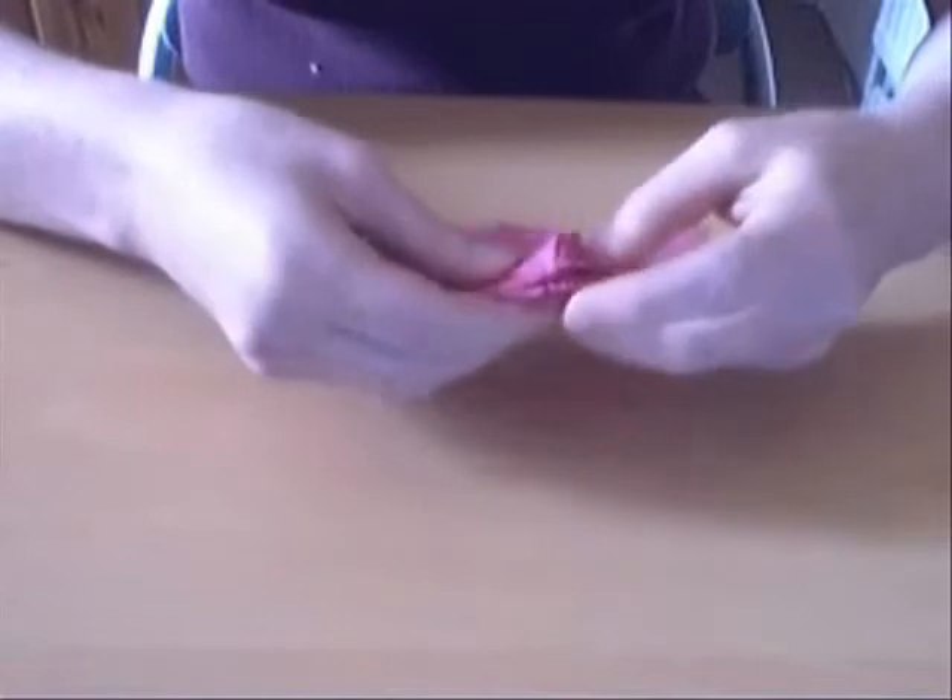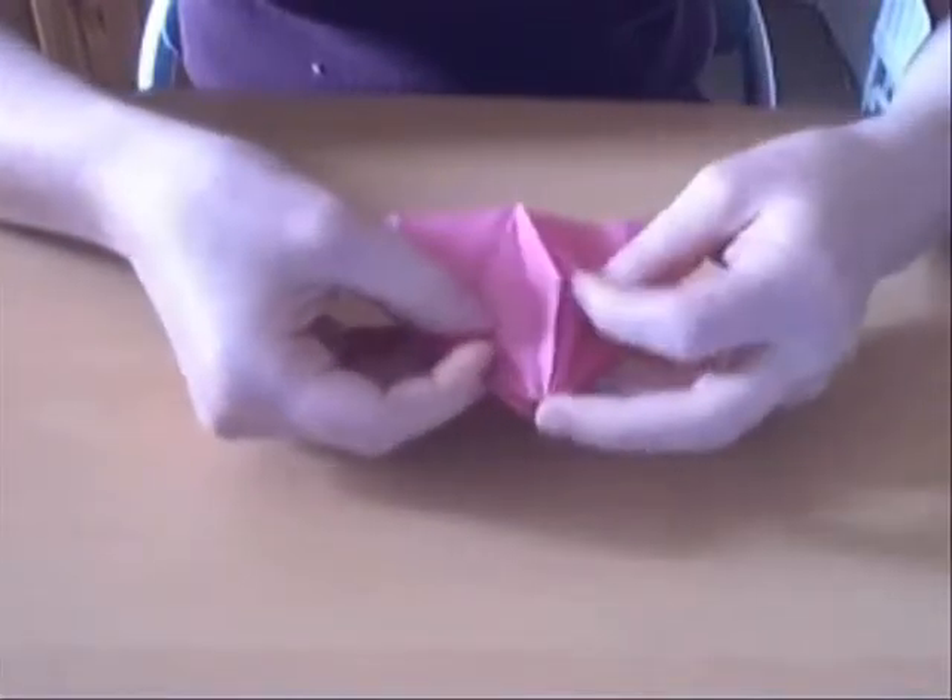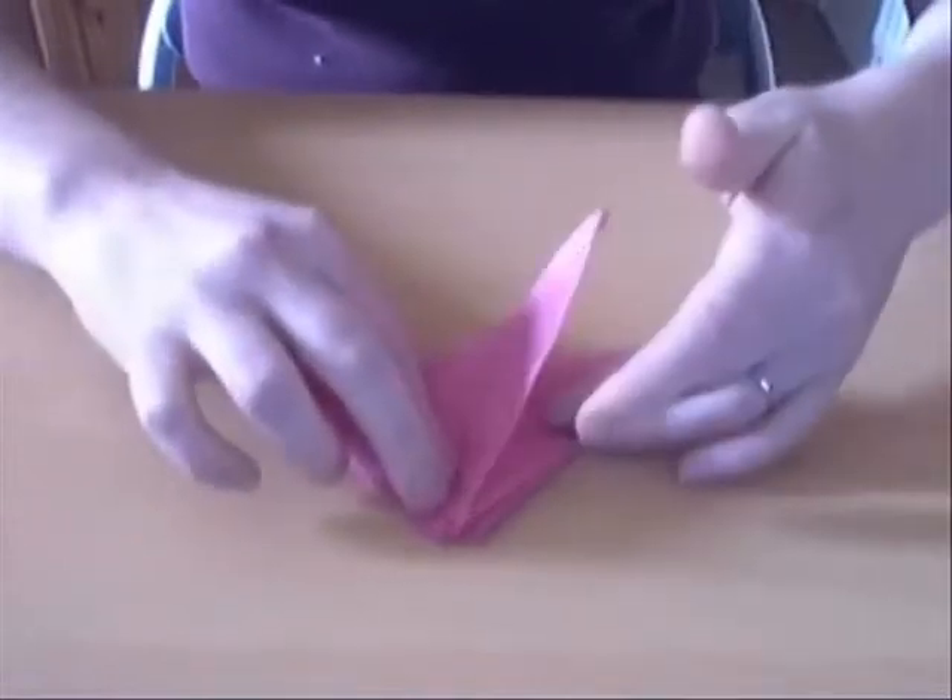After you've done that on both sides, this is what it looks like. Next, what we're going to do is fold these bits over to one side so we can work on this flap.